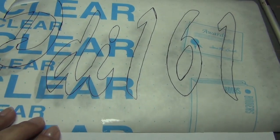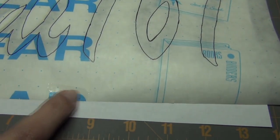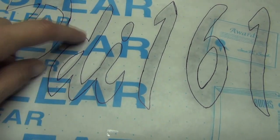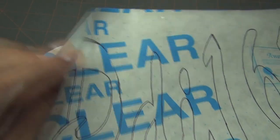You need clear contact paper for this project. Then I placed the contact paper over the image, taped it down so it wouldn't move, and started tracing around the entire thing. You've got to make sure that you're using the paper side up, not the contact paper side.